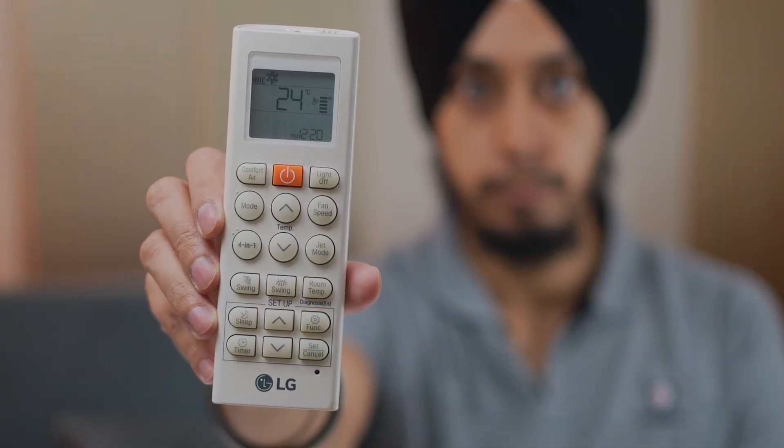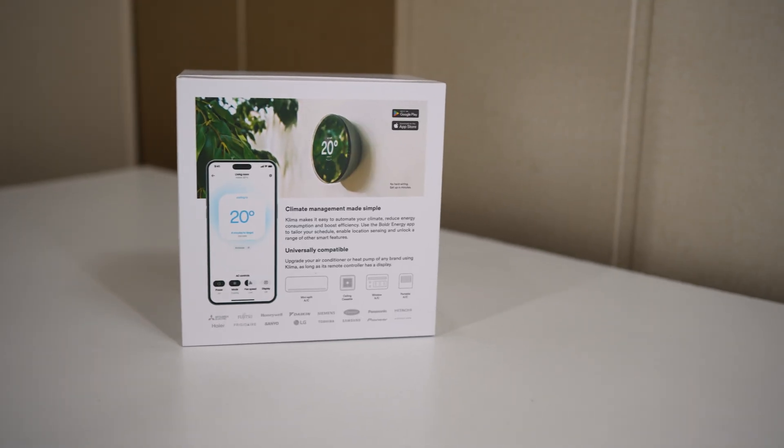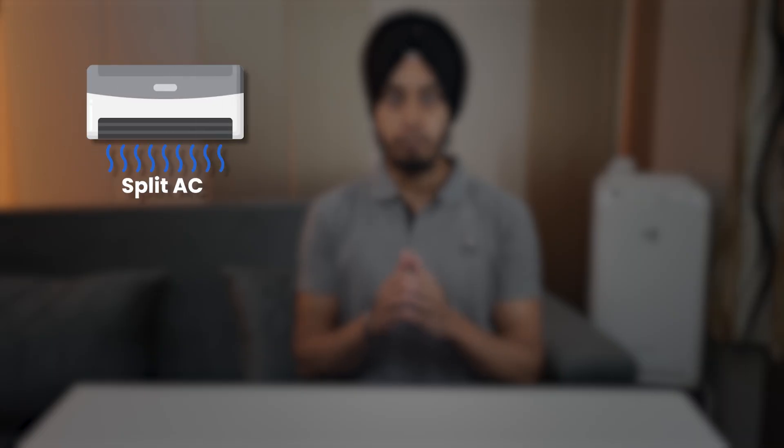Still using this old remote to control the air conditioner? What if I told you you can turn any old AC into a smart AC — an energy saving machine that can be fully automated and controlled using a smartphone or your home assistant. This Boulder Klima smart thermostat gives your old air conditioner new life.